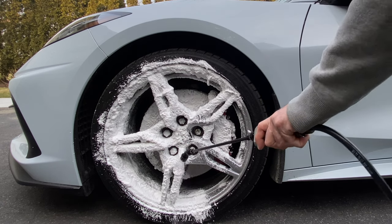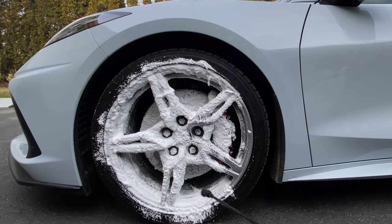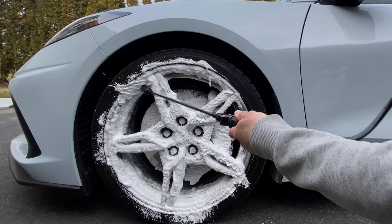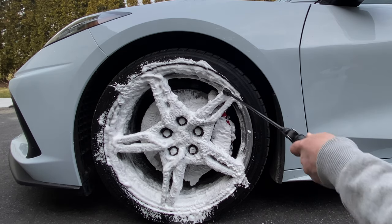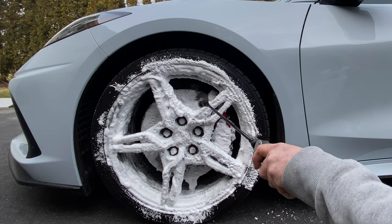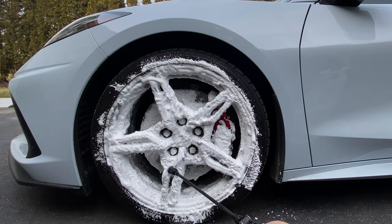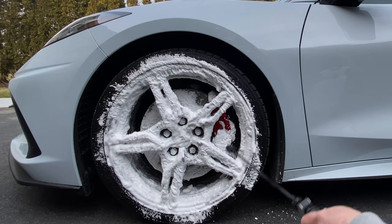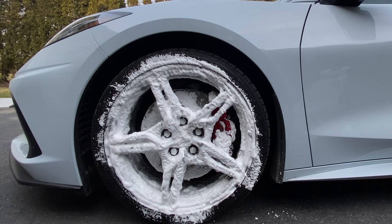I think it's been well over a year since I did a specific video on wheel cleaning. I usually just incorporate these into my wash videos. Okay, getting the wheel woolly.